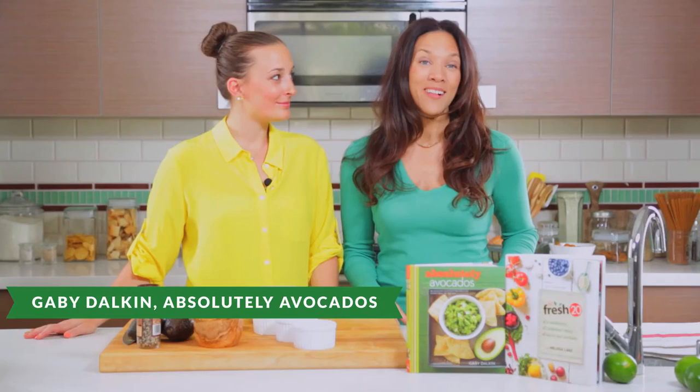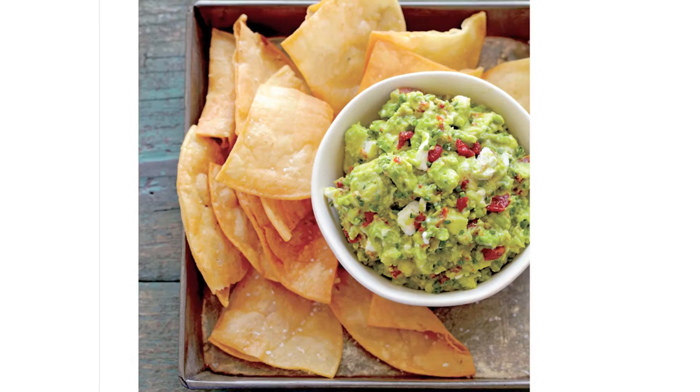Hi, welcome to the Fresh 20 TV. I'm Melissa Lanz, author of the Fresh 20 Cookbook, and I'm here today with Gabi Dalkin of Absolutely Avocados. We are going to make a couple of recipes from each cookbook. Gabi is going to walk us through her amazing guacamole with goat cheese, and then we're going to mix that up with some guacamole tostadas from my cookbook.